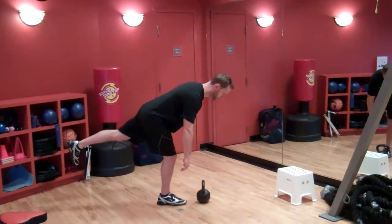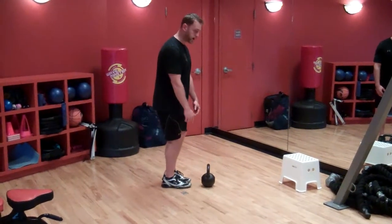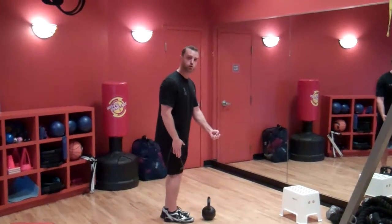Notice how I'm bending over at the hips — straight leg, straight back. And also add weight. You want to load on the opposite side, so if your right leg is planted, you want to hold the weight in your left arm.